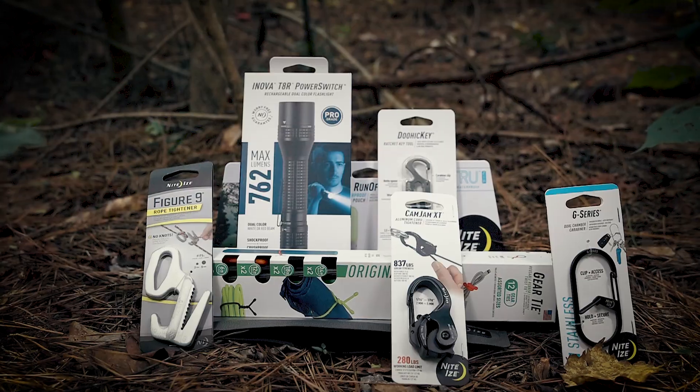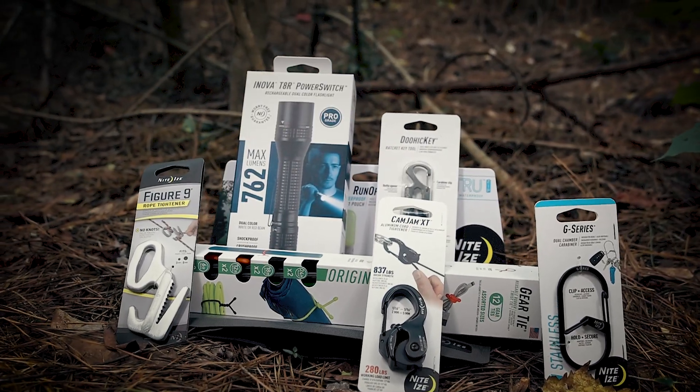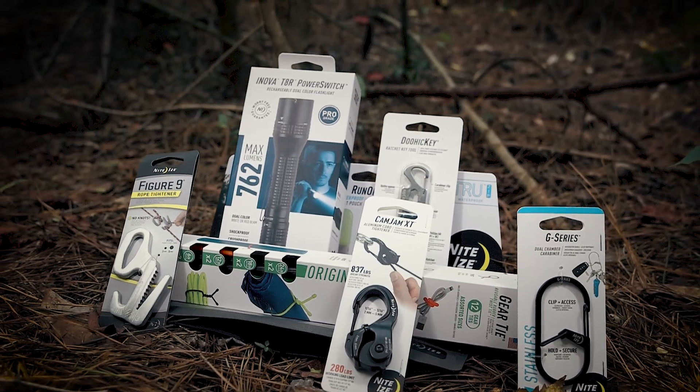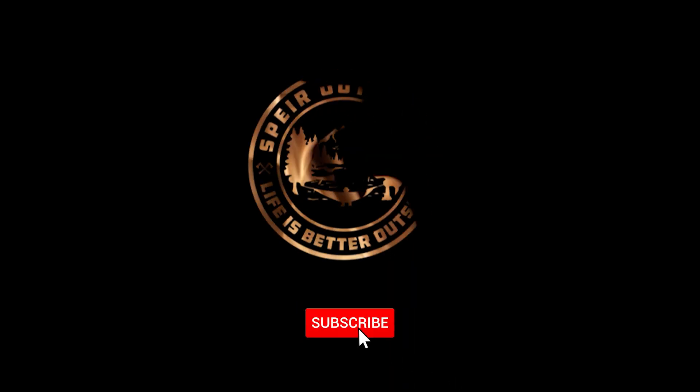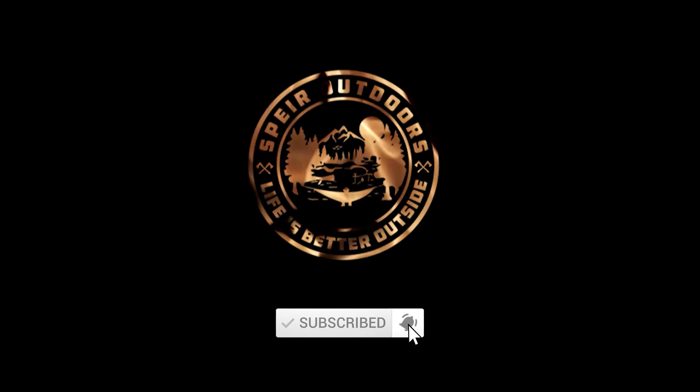Anyone that knows me knows I'm always looking for ways to make my life easier in the outdoors. These items by NightEyes do exactly that — they complement existing gear and add to the outdoor experience. If you're interested in any of the items in this video, use the links in the video description to find out more. I'll see you in the next video.